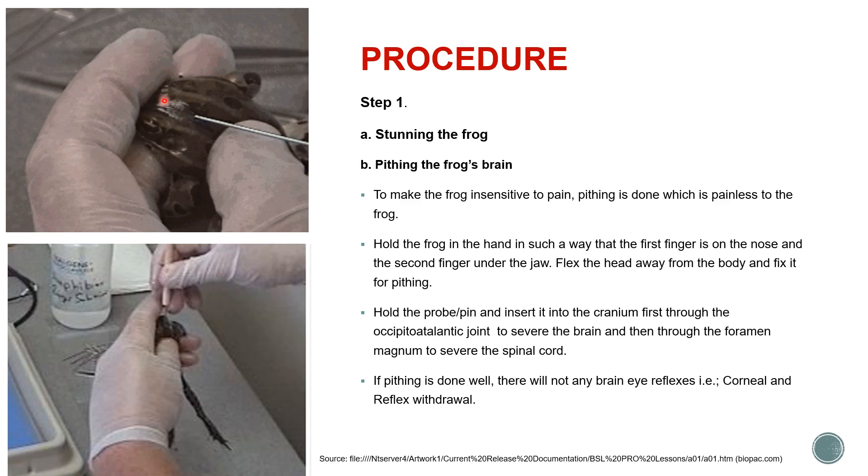Then hold the probe or pin you are using for pitting and insert it into the cranium through the soft point you will find as you go down — that soft point indicates where you can insert the probe. First insert it through the occipital-atlantal joint to sever the brain upward, then do it backward through the foramen magnum to sever the connection to the spinal cord.